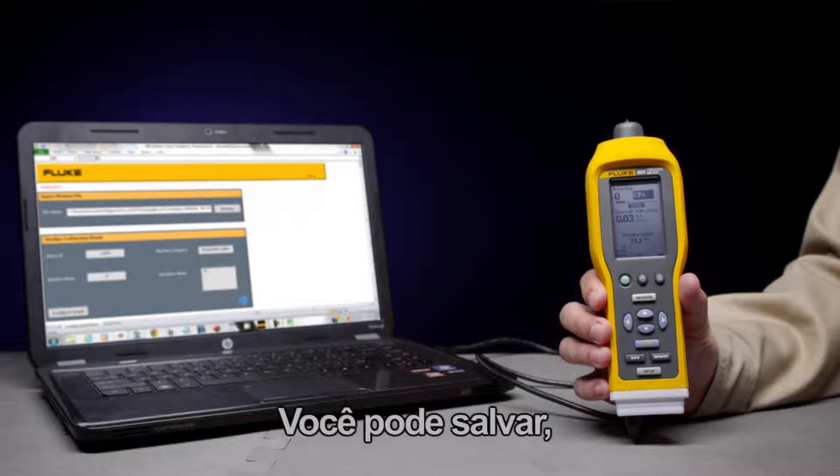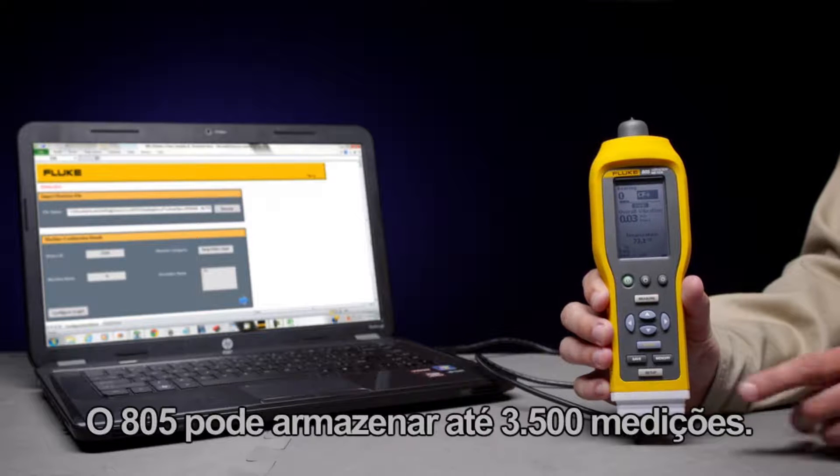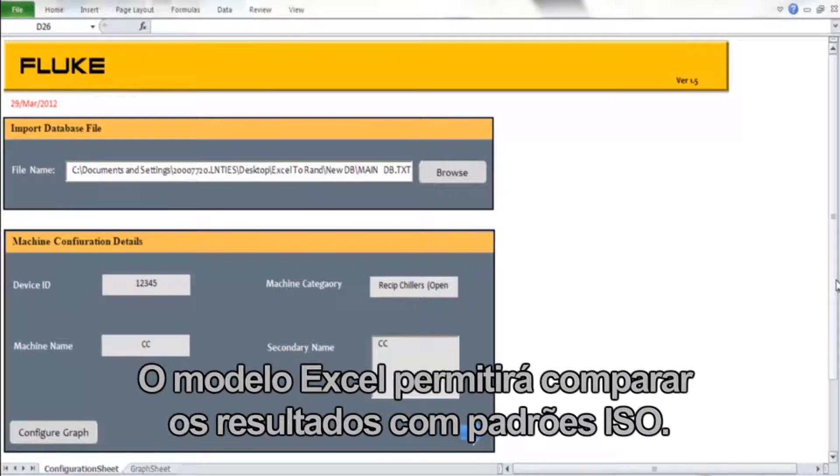You can save, store, and trend your measurements using the Excel template. The 805 can store up to 3500 measurements. The Excel template will allow you to compare your results to ISO standards.